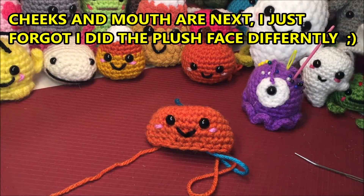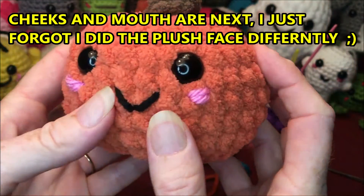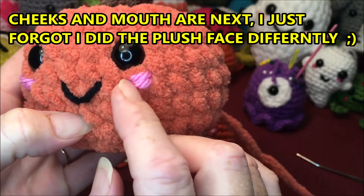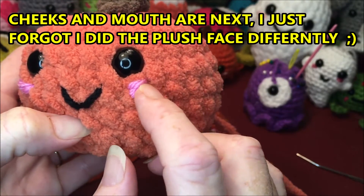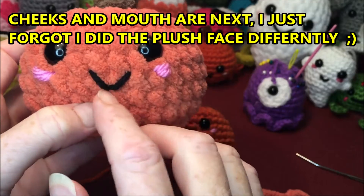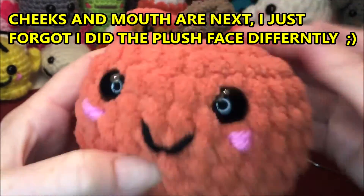Just a note — for the larger pumpkin I put the cheeks and mouth in a different place. If you're doing the plush one, I went down a row into the next hole and over. Same on the other side, and I only went over one stitch on one side and two on the other. So you might have to adjust your mouth and cheeks on the bigger one.